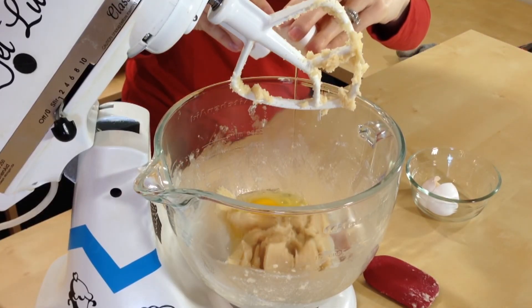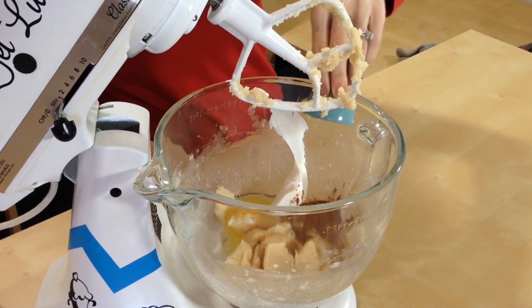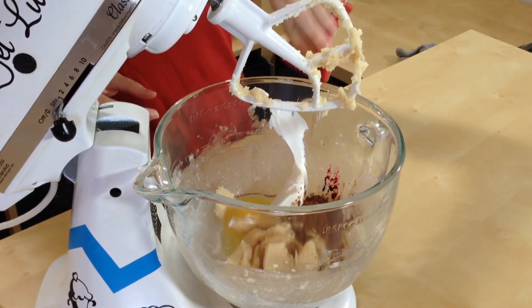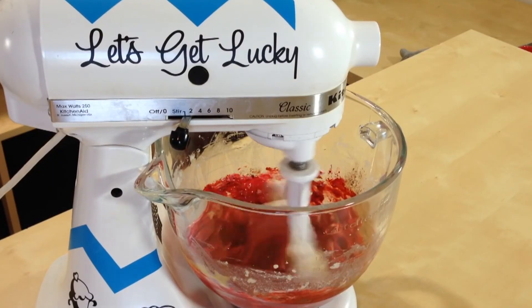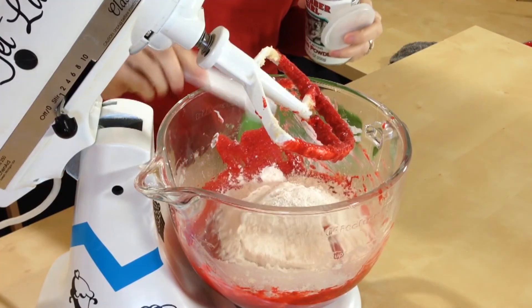Now we're gonna add in two room-temperature eggs, one-fourth cup sour cream, two tablespoons of cocoa powder, and three-fourths tablespoon of red food coloring. Then we're gonna add in two cups of flour and one teaspoon of baking powder. Now we have our batter all mixed up.